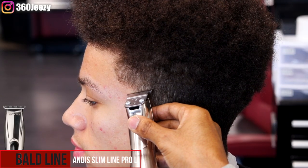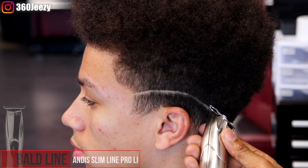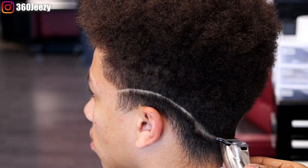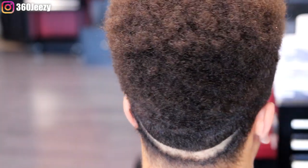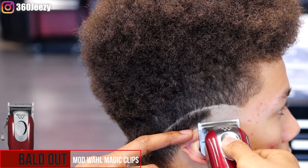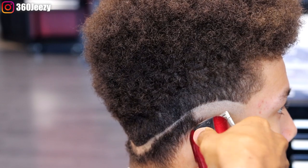To start off this haircut, what you're gonna need is the Slimline Pro. I'm setting in my first bald guideline in a contour way, in the shape of his head, starting from the middle of the cut and dropping it to the back. Now I'm using my modified Wahl Magic Clips — these are balders — just taking off the rest of the hair with these because I really don't want to dull out my Andis Slimline Pro.